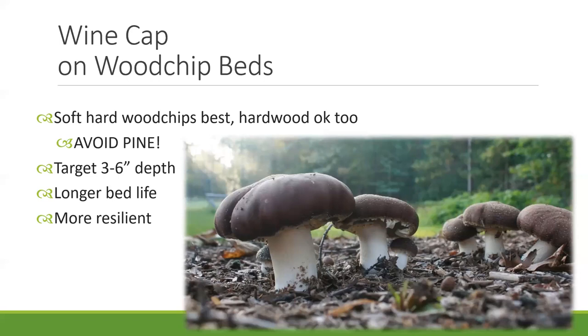In terms of using wood chips, it's great if you can use both. Straw is fast to colonize — it can produce a lot of mushrooms quickly, but it also breaks down quite quickly. Wood chips are somewhat opposite; they're a denser food resource and can produce mushrooms for two to three years. If you have access to both, use both — that way you're getting the speed of the straw and the longevity of the chips.